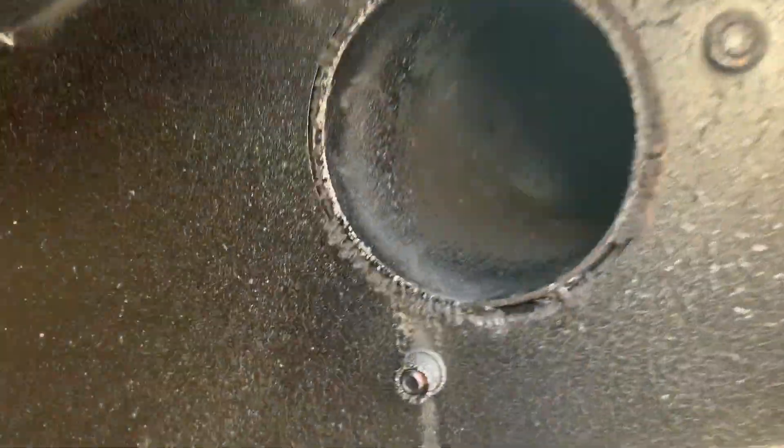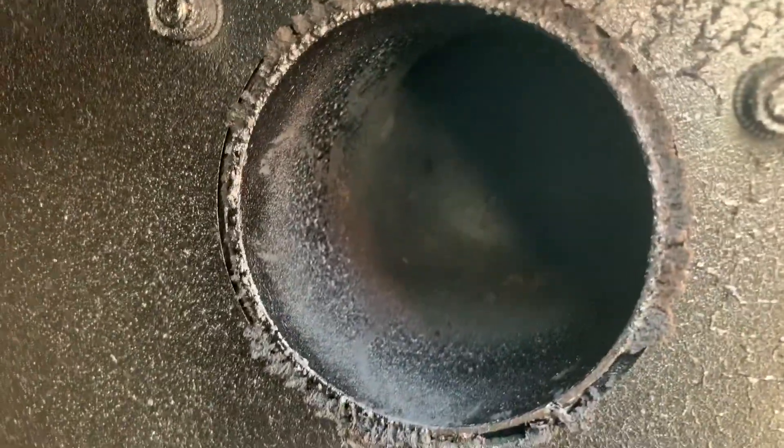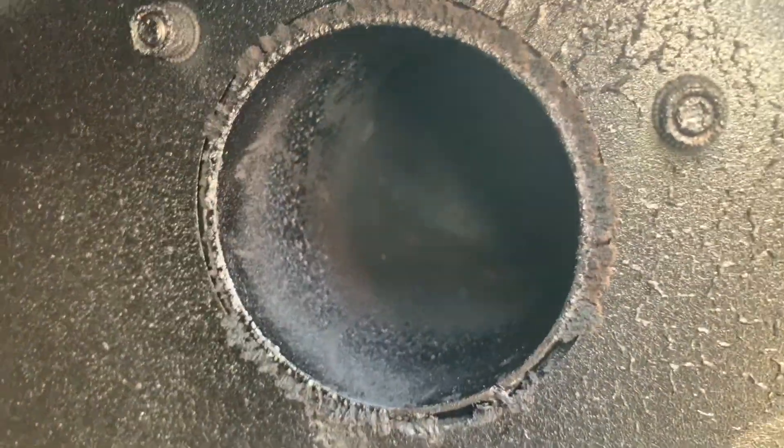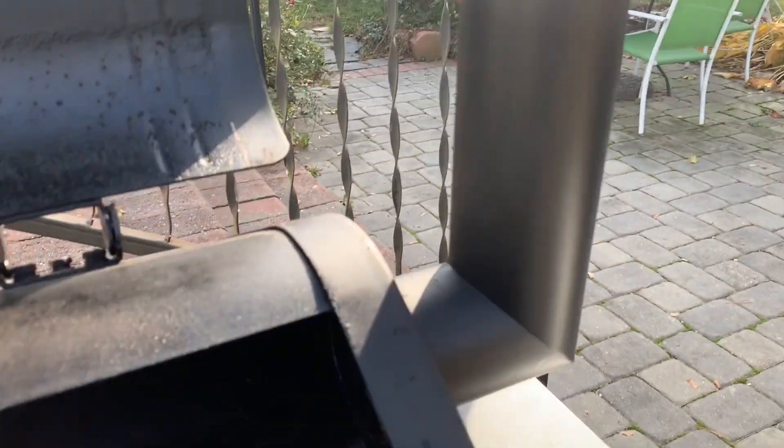In your smoke stack, every once in a while you're going to want to clean this out. You can get a lot of build up in there and start a fire. Mine's pretty clean down in the back — I just gave it a quick vacuum. After so many uses, you'll take your chimney top off, get down in there, clean it, and vacuum that out.